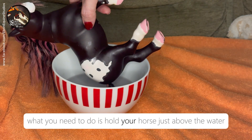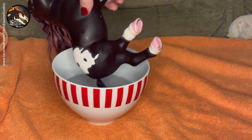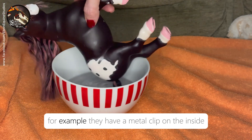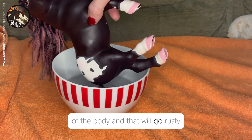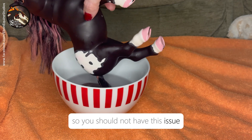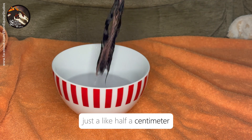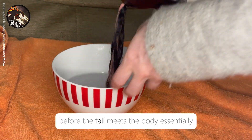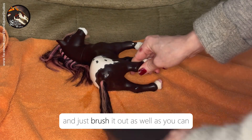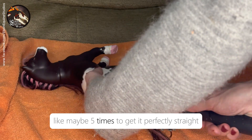What you need to do is hold your horse just above the water and make sure it's just the top of the tail barely out of the water. The reason I say that is a lot of, like, My Little Ponies for example, they have a metal clip on the inside of the body and that will go rusty if it comes in contact with water. These ponies were designed to go in water so you should not have this issue, but it's just to be safe — more safe than sorry — just about half a centimeter before the tail meets the body. Just hold it there and then straighten it out. Pull it out after a minute and brush it out as well as you can, and you may need to repeat this several times, like maybe five times, to get it perfectly straight.